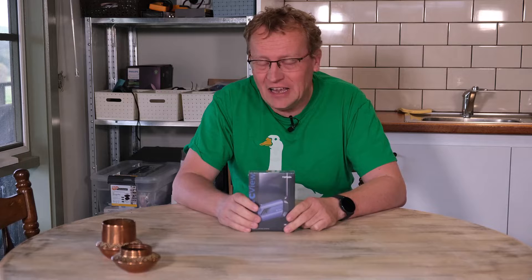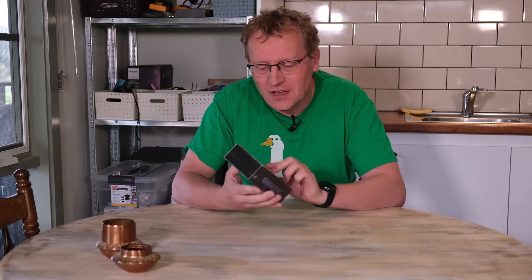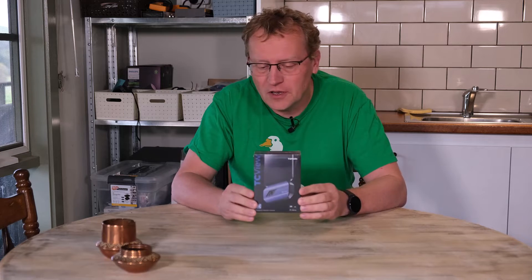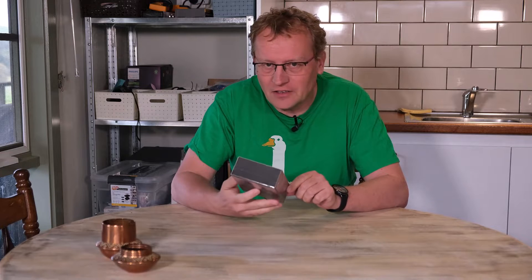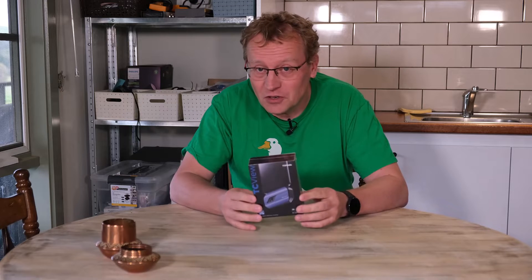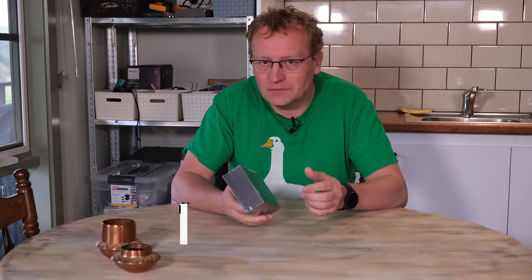Hello and welcome to another video. When I see devices that connect to my phone and they promise the world, I am dubious to say the least — yet here we are. This is an infrared camera that attaches to my phone, sent to me by Topdon. Initially I didn't have very high expectations, but this costs $350 Australian, so it can't just be something from the $2 shop.